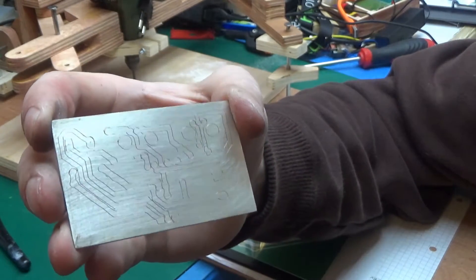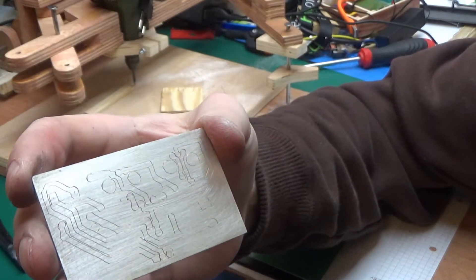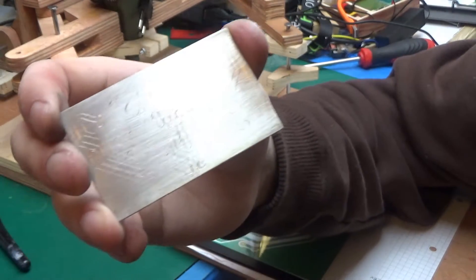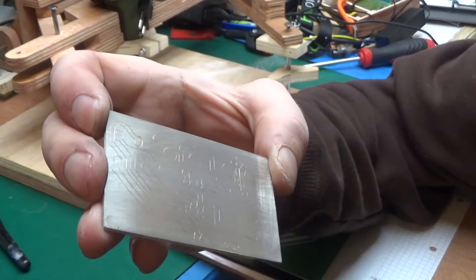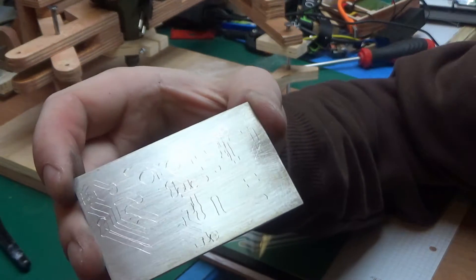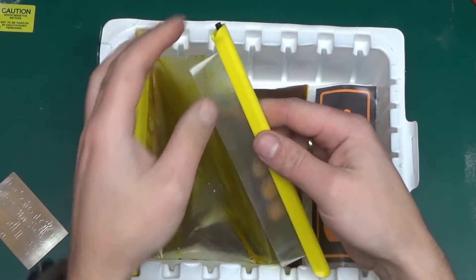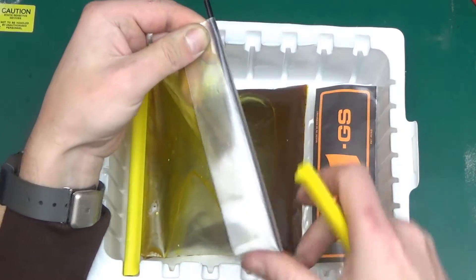What I found is it's very difficult to actually tell whether it's scratched off through to the copper or not, because depending on what angle you look at it, some of the lines have got that coppery color and some of the lines just seem silver. But I'm going to take a risk and dip it into the ferric chloride to see what happens.